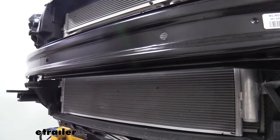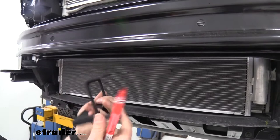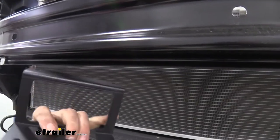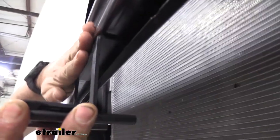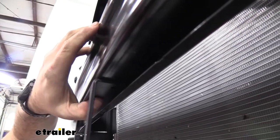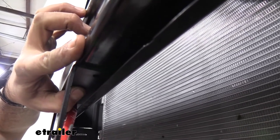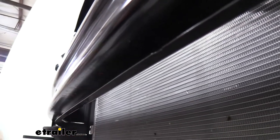Now grab the front bracket to mount your electrical components. It sits on the back of the bumper support. To find the drill hole locations, hold the bracket with its face nearly flush with the front of the bumper, center it, then mark the hole positions with a paint marker. Drill those holes to allow the hardware to pass through.